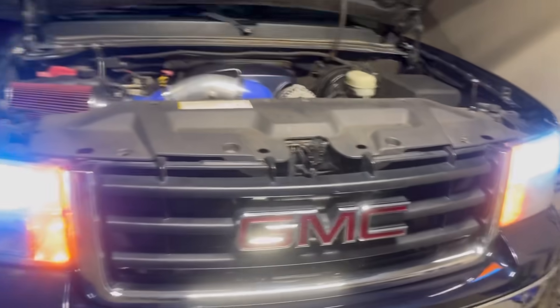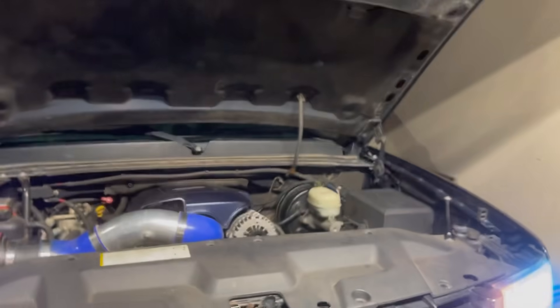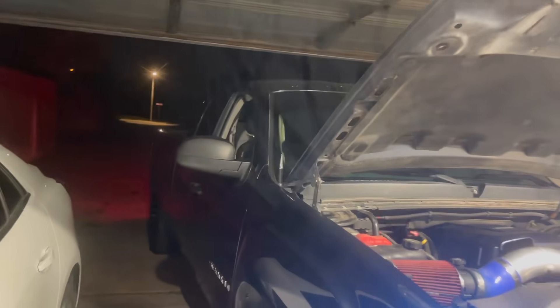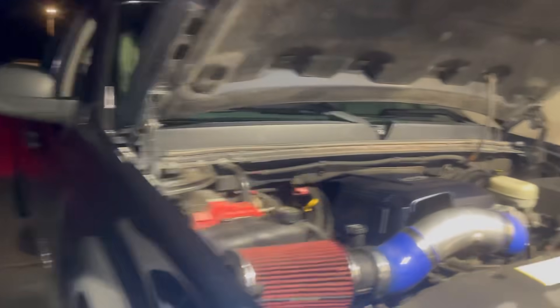If y'all liked it, go give it a thumbs up and subscribe to the YouTube channel. Y'all never know what's gonna come up next — maybe a second-turbo Firebird like my dad's.